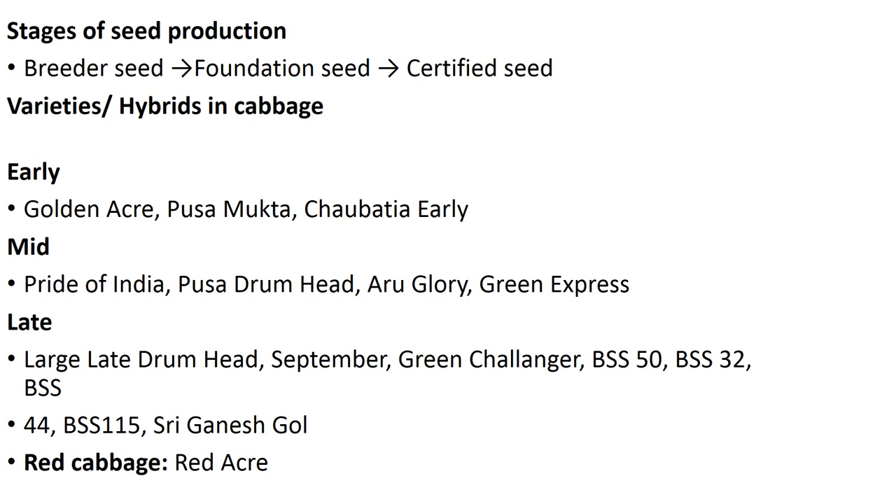Coming to varieties and hybrids in cabbage: early varieties are Golden Acre, Pusa Mukta, and Chaubattia Early. Mid-season varieties are Pride of India, Pusa Drumhead, Aru Glory, and Green Express. Late maturing kinds are Large Late Drumhead, September Green, Challenger, BSS 50, BSS 32, BSS 44, BSS 115, and Sri Ganesh Gold. In red cabbage, Red Acre is a famous variety.